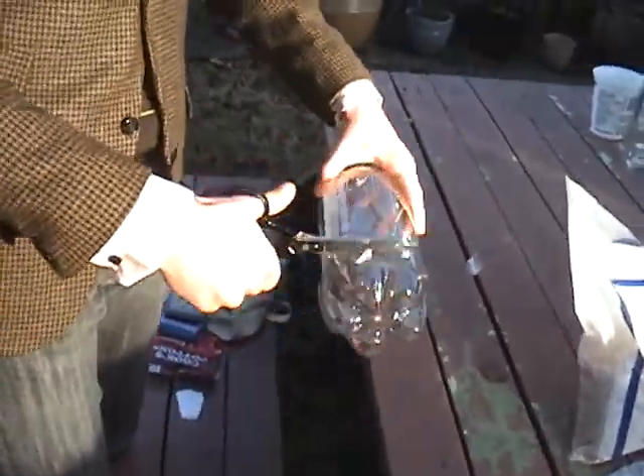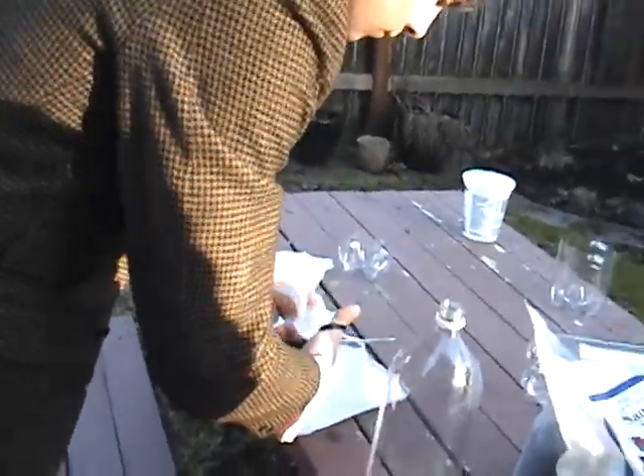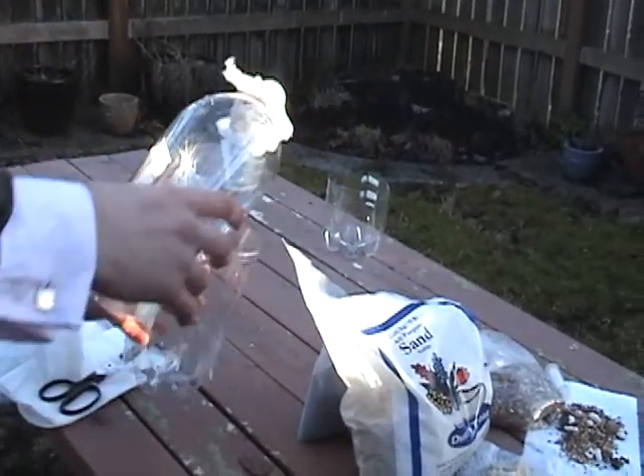Number one, cut the bottom off the bottle. Number two, cut the cheesecloth into a square and fold it over your bottle. Number three, suspend the bottle upside down in a wide clear glass.